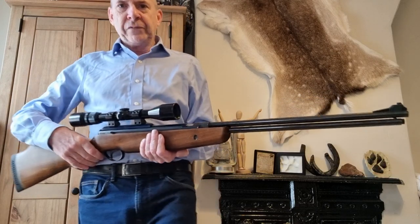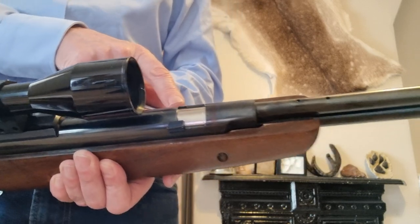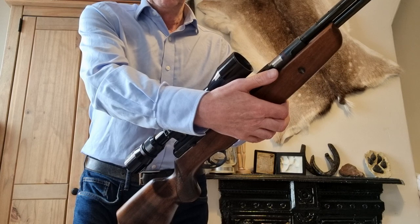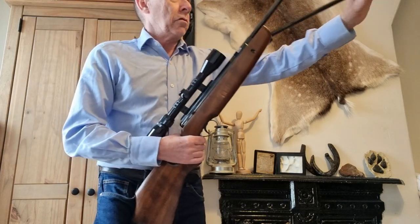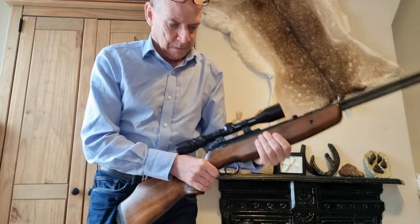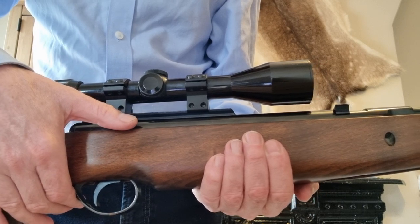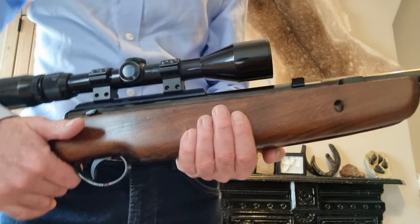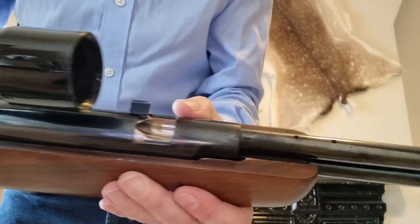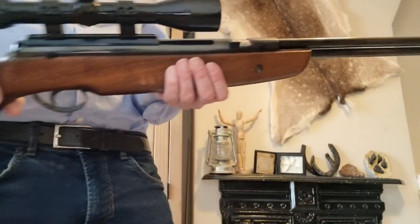What was different was that these had the RB2 rotary breech, which made them a bit like a Martini Henry style rifle. You cock the rifle first — you can't and shouldn't try to open the breech until it's cocked. Return the lever; it's got a manual safety catch on the side. Then you can open the breech and it slides open. There's a little channel where the pellet goes — you put the pellet in, push it forwards into the breech, and close it. A really simple yet effective design.